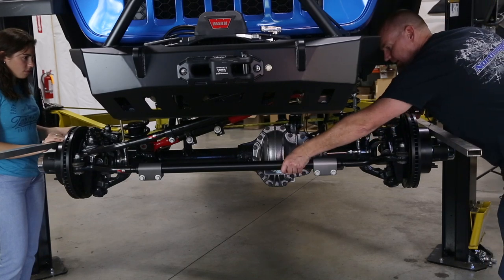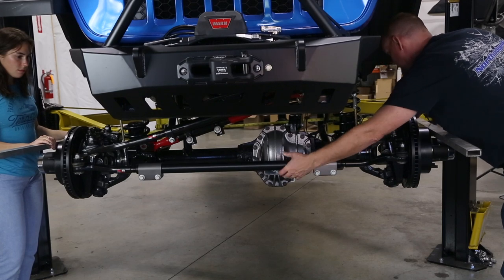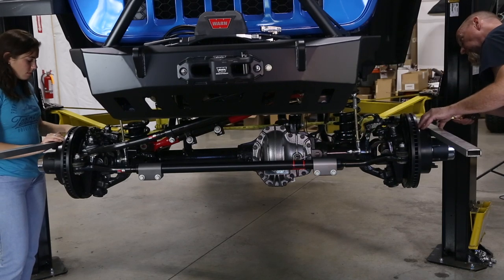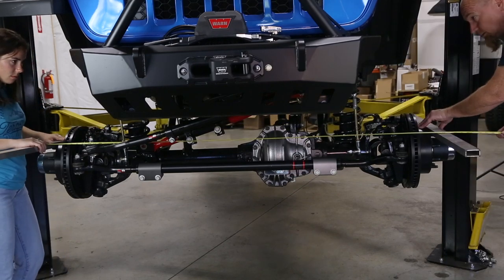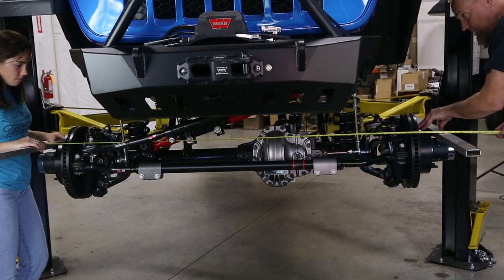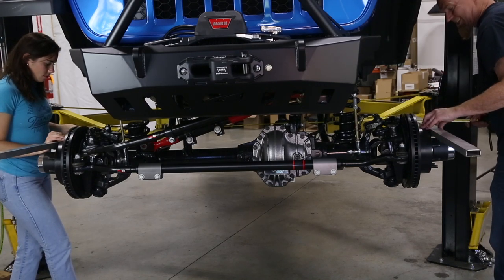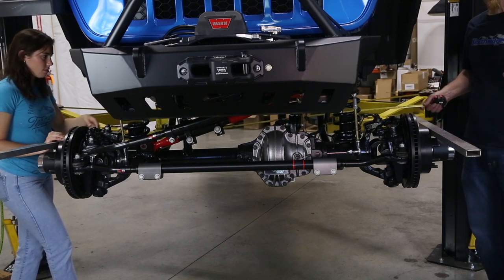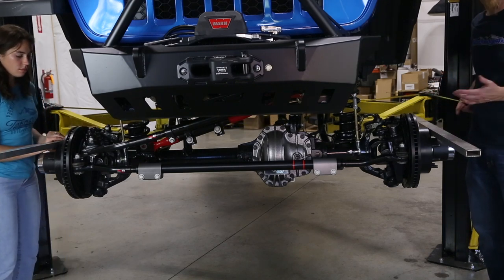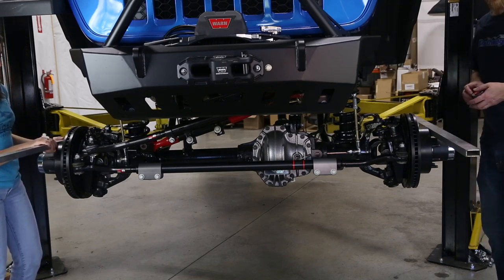We're just about perfect side to side, but we want a little bit of toe in, so let's go ahead and give that a turn. Now measuring 73 and a sixteenth, so we have a sixteenth inch of toe in, which is about perfect. We may fine-tune it a little more after driving, but for right now this is what we're going with.